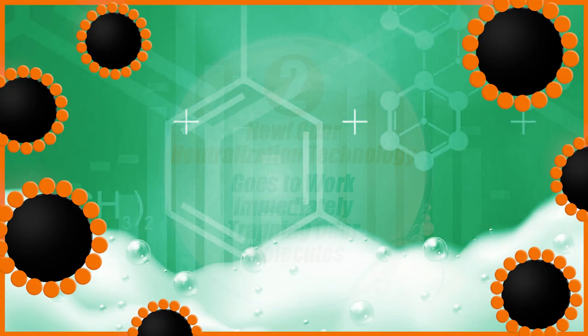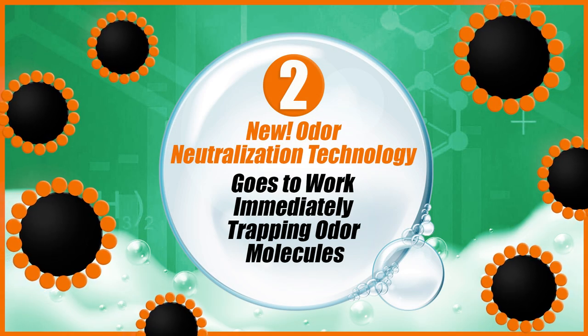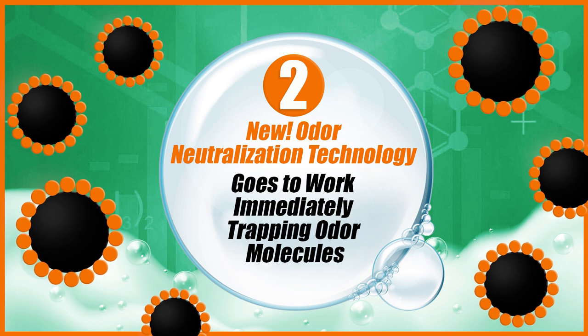Two: new odor neutralization technology goes to work immediately trapping odor molecules.